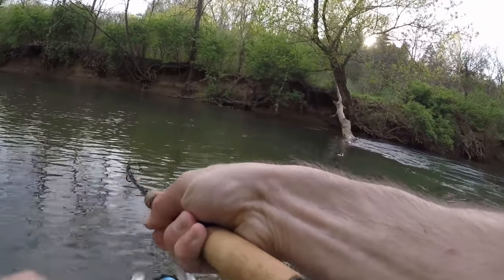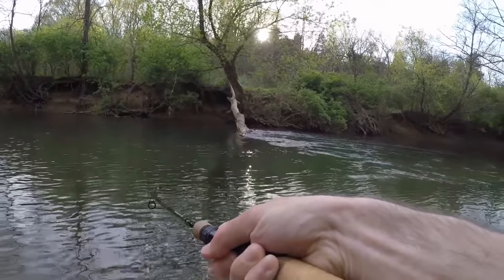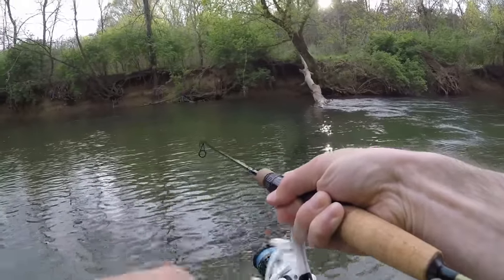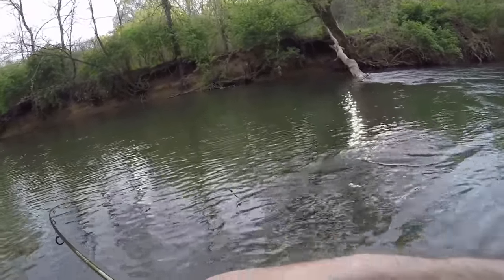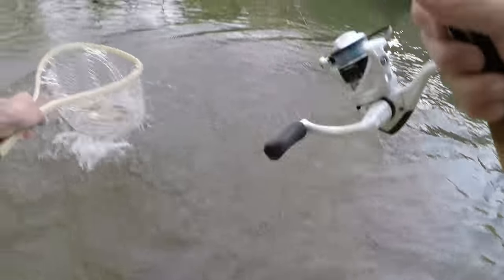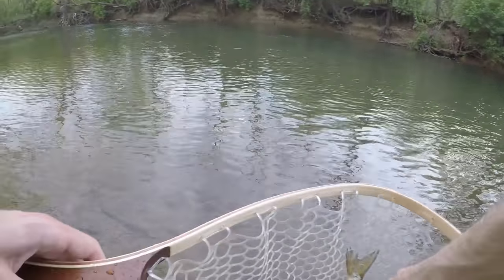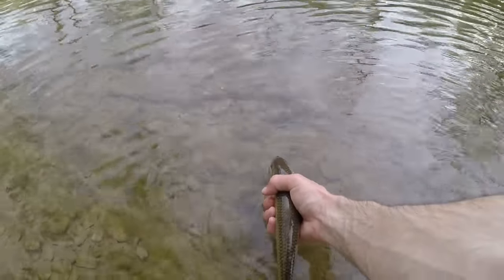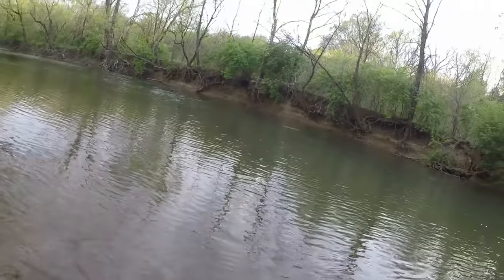Fish on! Fish on! I don't know what it is. It's a big old fall fish — look at that. Even the fall fish likes the gold spinner. Let's get a proper release. Make sure my hand's wet, grab the fish, put him in the water — and he's gone. Just like that.